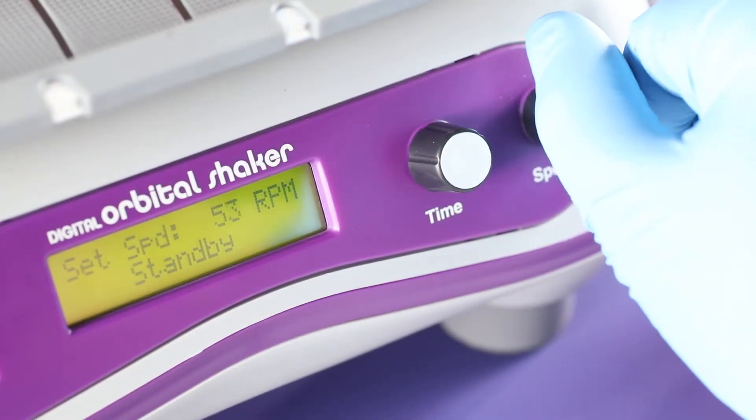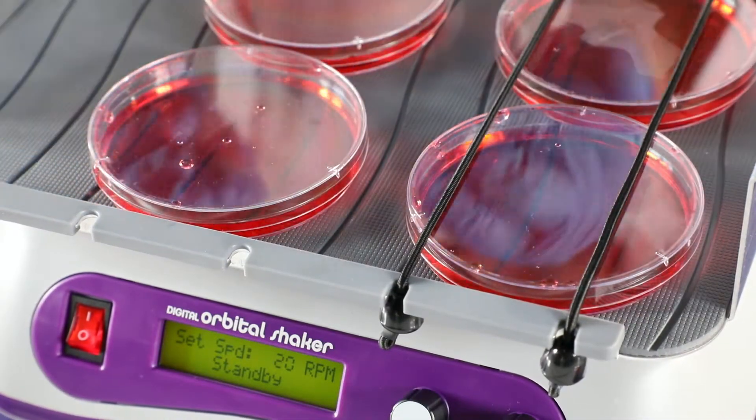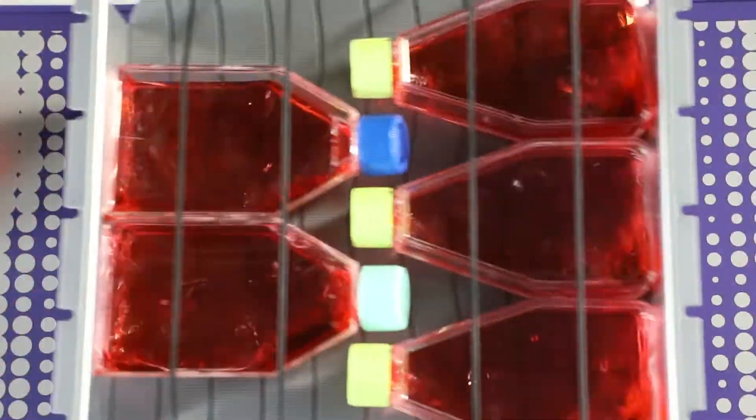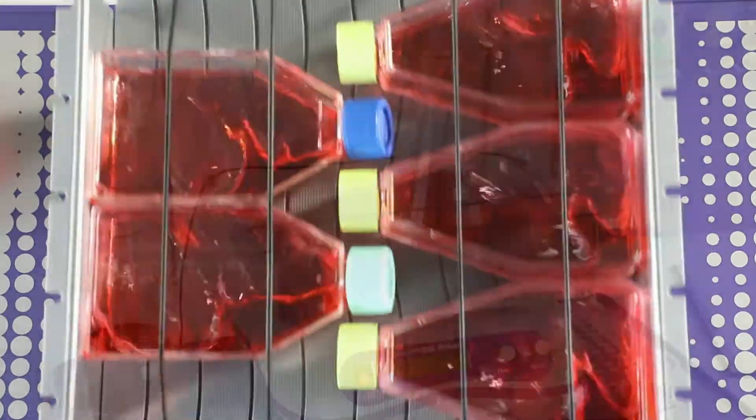Its adjustable speed range, 20 to 300 rpm, accommodates everything from sensitive sample agitation to more vigorous applications, and a no-stop optical motor feedback allows it to instantly adjust to weight changes or unbalanced loads for truly reproducible results.